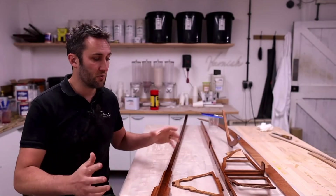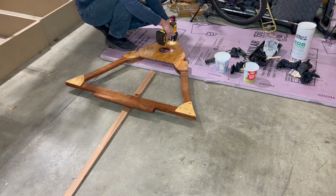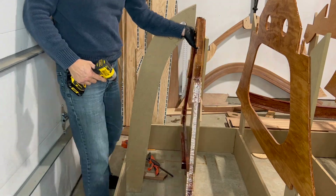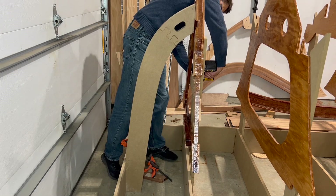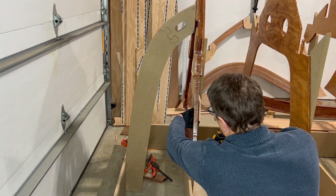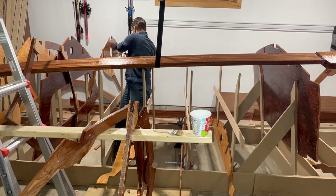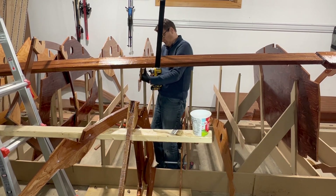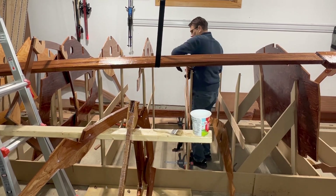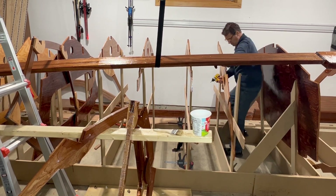So that is an overview of the epoxy coating process and how we're going to do things with Temptress. With the coating process complete I bond the bulkhead to frame one and then install it back onto the strongback. Finally we reinstall all of the epoxy coated bulkheads onto the strongback. In the next video we'll make final height adjustments and bond the two stringers into the bulkheads. Until next time - cheers!